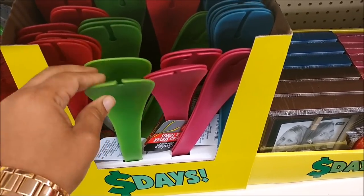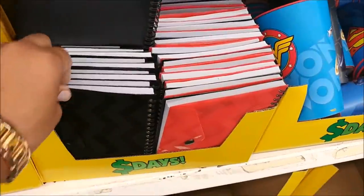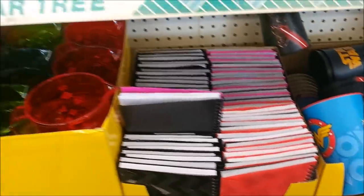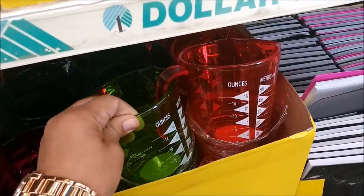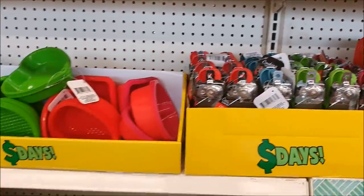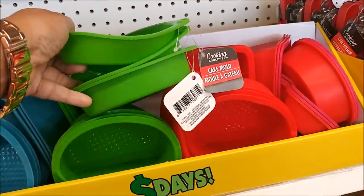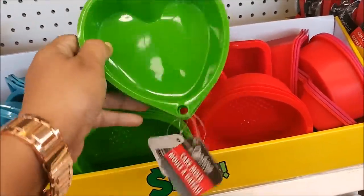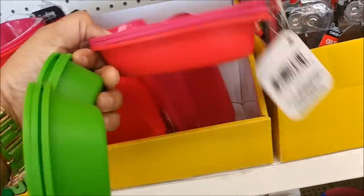Salad serving spoons — you get two. Some new little notebooks with the pocket on the front. These are perfect for doing bills and keeping your receipts in here. I love all the colors of the measuring cups. Some more lunch trays in different colors. The silicone cake molds — hearts would be perfect for Valentine's Day. I might actually get those. They have different shapes and sizes. I'm gonna get the red one.